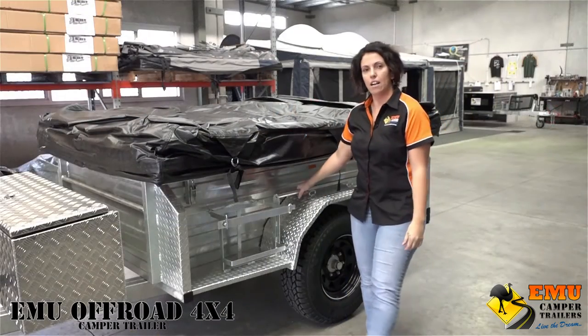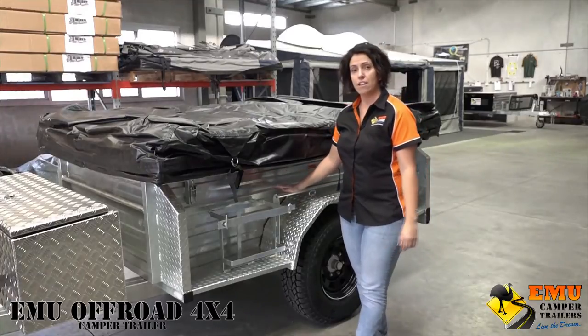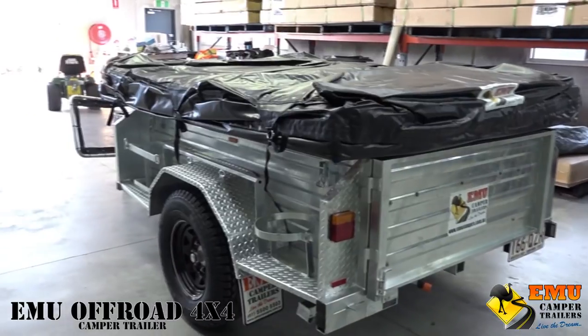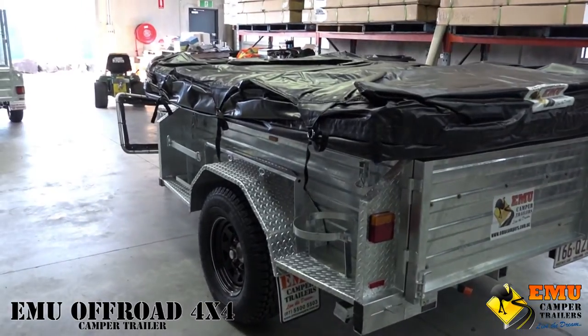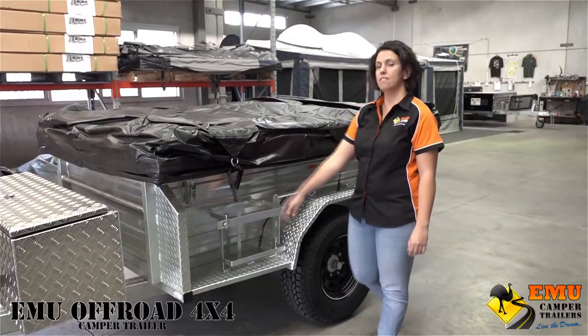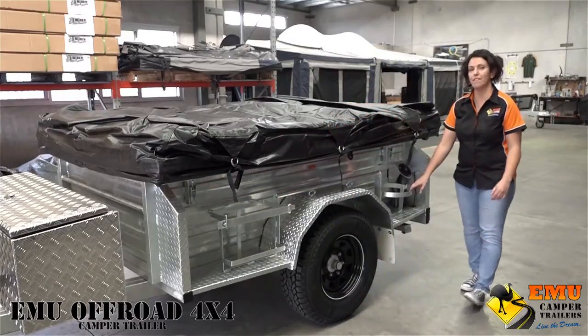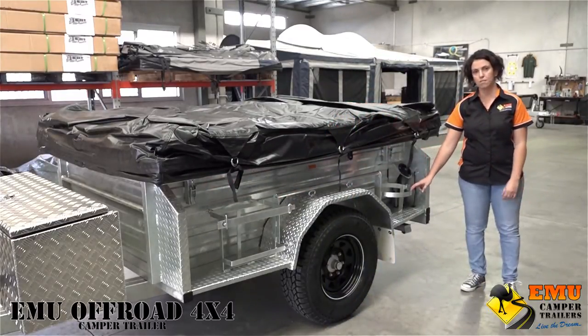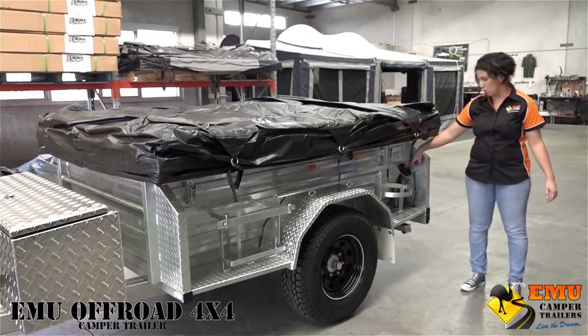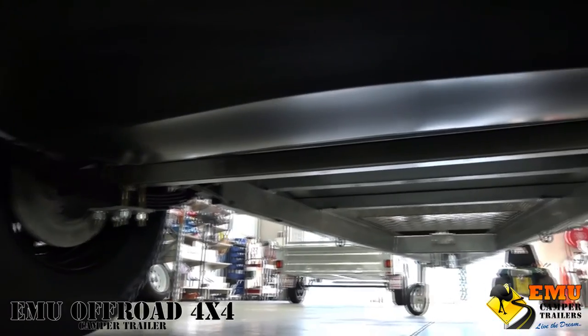All of our Emu camper trailers are hot dip galvanized from the tub to the drawbar, and they're fully manufactured here in our factory. The off-road 4x4 comes with two jerry can holders and two 4.5 kilo gas bottle holders. On the passenger side you've got your filler for the 80-litre water tank, which is mounted underneath.